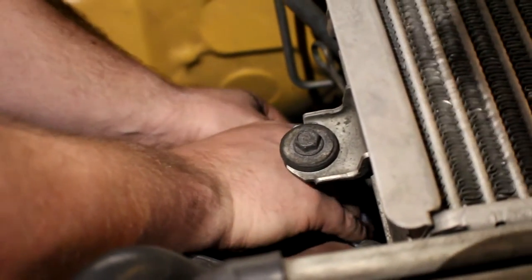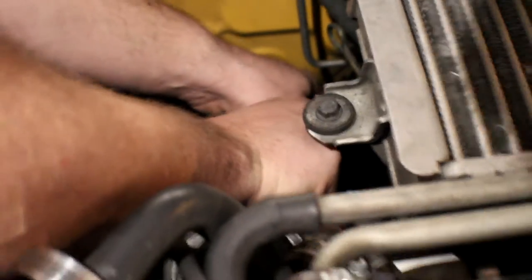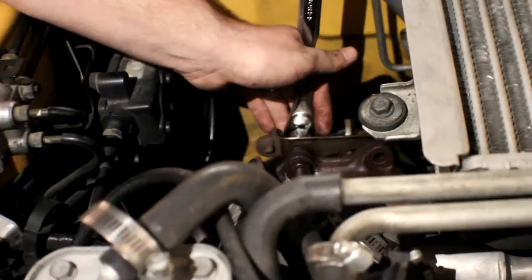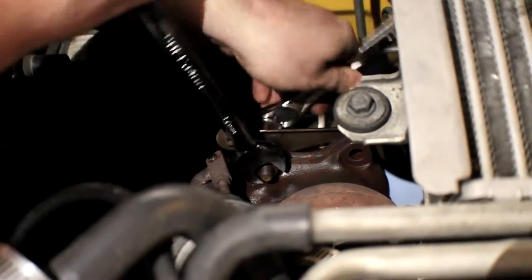These came off real nice and easy. One good thing is nothing should be rusted because this has been replaced in the last year, and so has the back half of the exhaust — the entire engine was swapped last year. Half of them are 17s and half are 14s, it's so weird, but they came off like a charm.